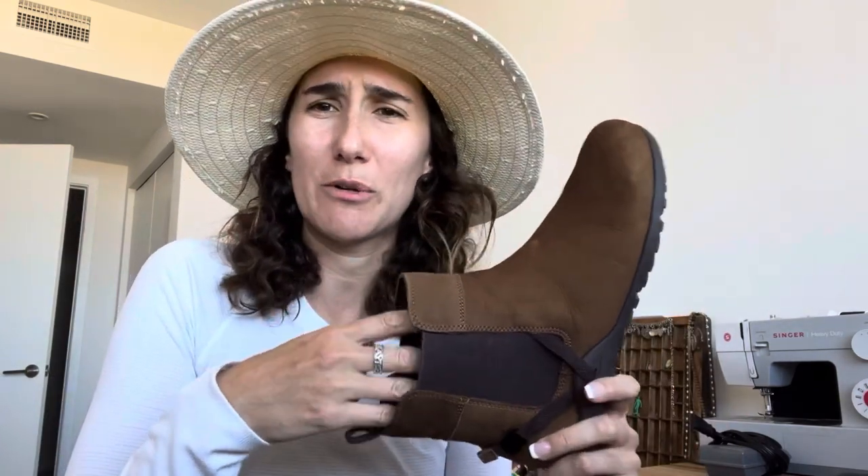I realized I probably could have gone with the ten, but the nine and a half was still super uncomfortable around the ankle. That was the Blundstone experience.